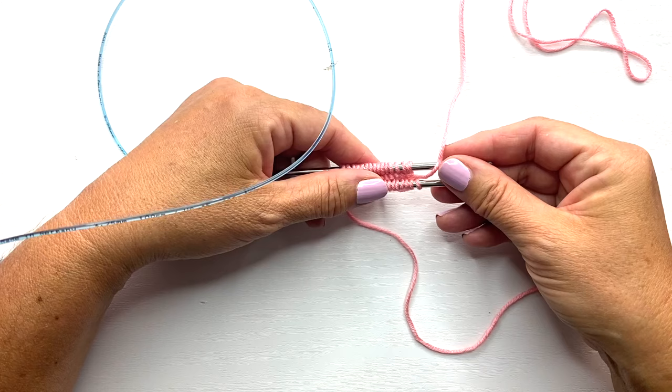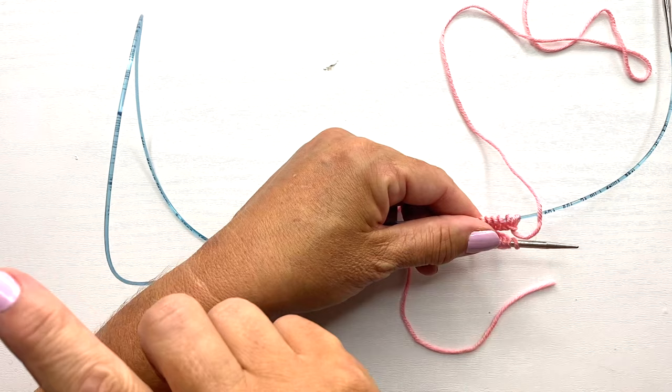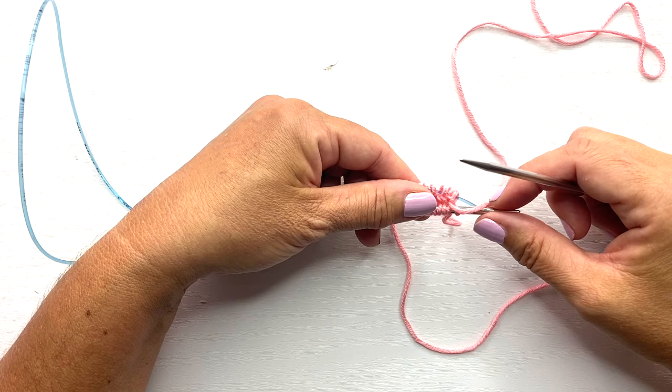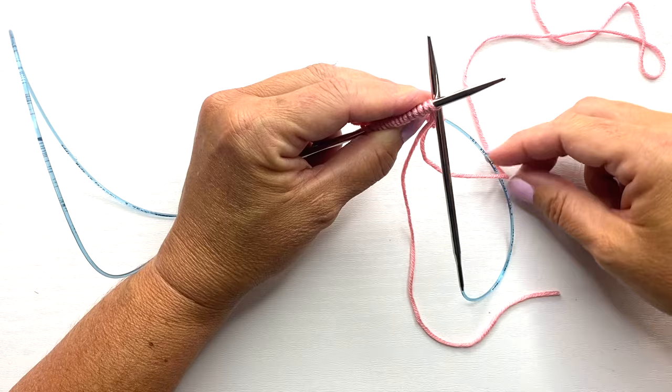For step six, pull the back needle out so the back stitches are resting on the cable — but do not pull so hard that you remove the loop between the two halves of stitches from the cast on. That first loop will decrease in size as you create the second loop by pulling the back needle out. Be careful to keep the working yarn toward the back, and bring the needle into the first stitch as if to knit. This is what your work should look like at the end of step six.